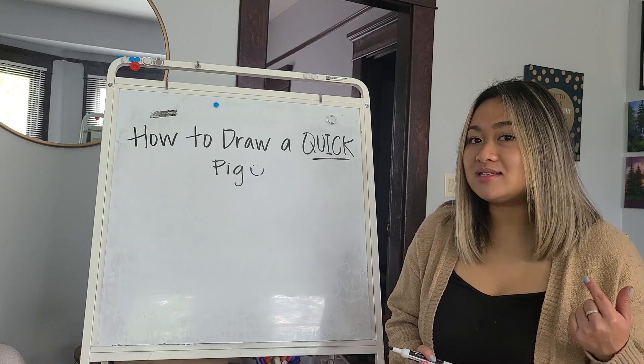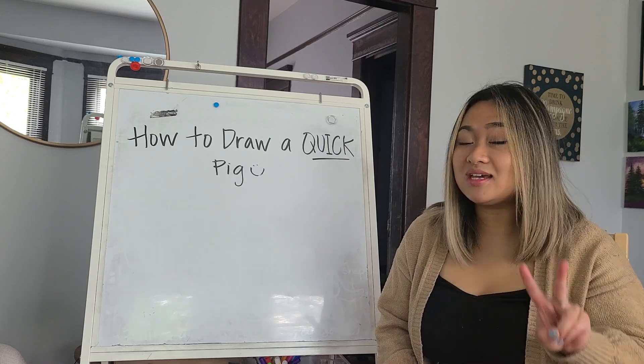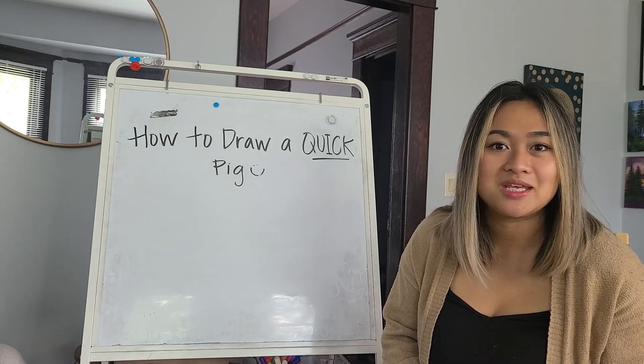Follow along and listen as I draw it for you on the board, and then I'll do it again. The second time, I want you to grab a pen and a paper and try it out with me. Here I go.